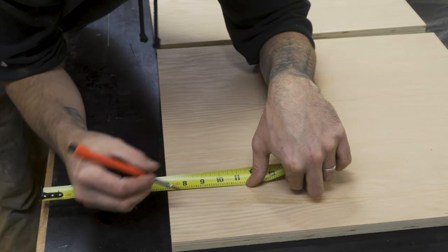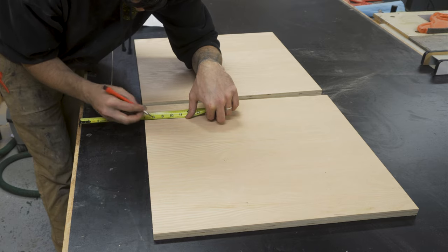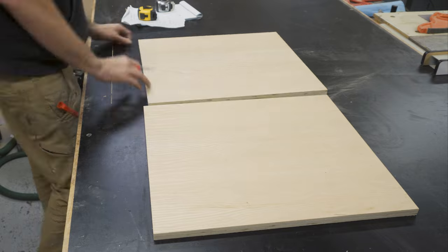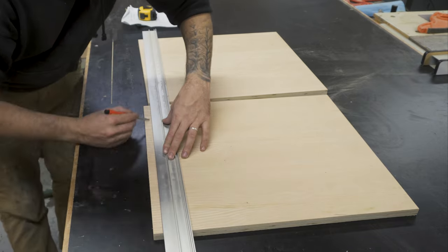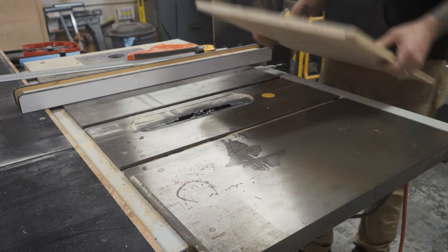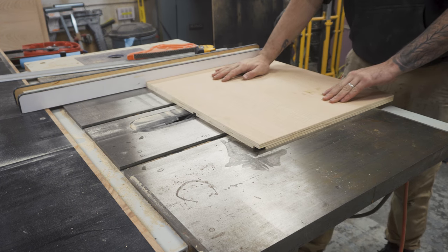On the two side sections I marked out a 3 quarter of an inch channel, which is the thickness of the material, to allow for the bottom, middle and back sections to sit in. I then set up the dado blade on my table saw to 3 quarters of an inch and then removed the material out of those channels.